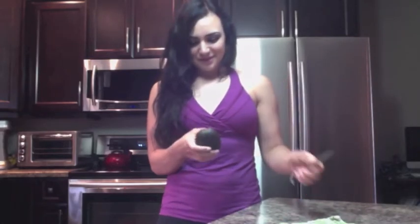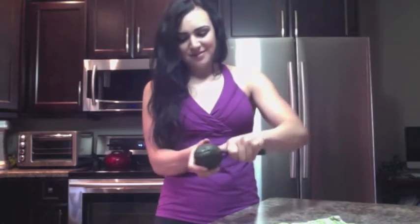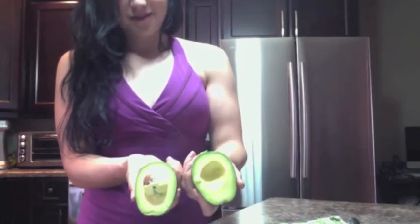Alright, so opening the avocado — all you're going to do is simply start at the top, press the knife in, make a nice circle all the way around, cutting it directly in half. Then all you're going to do is twist it, pull it across, and pull it in half. One side is going to have the seed, and the other side is going to be just about ready to go.